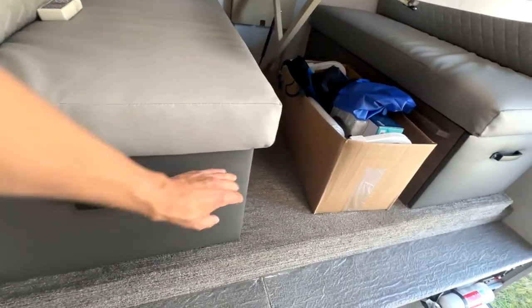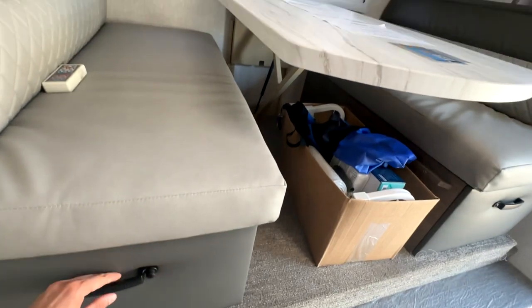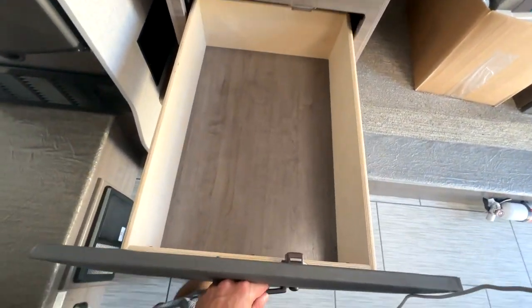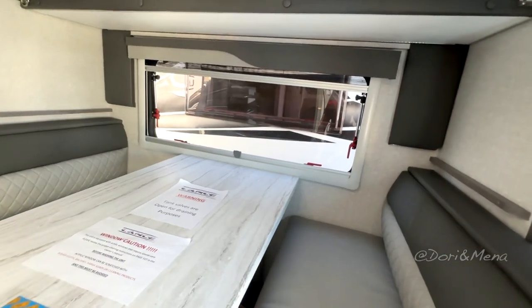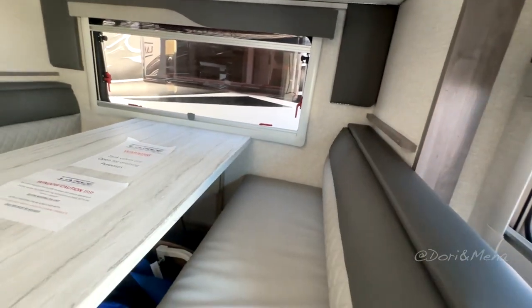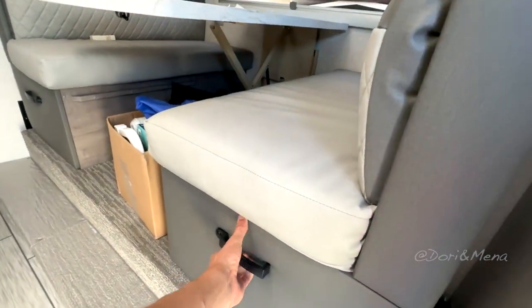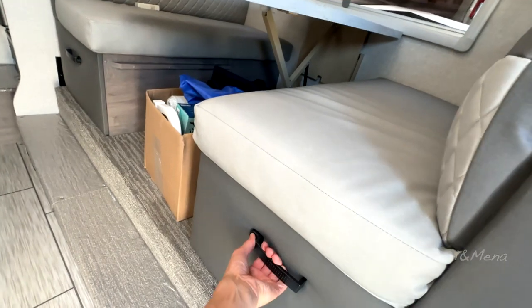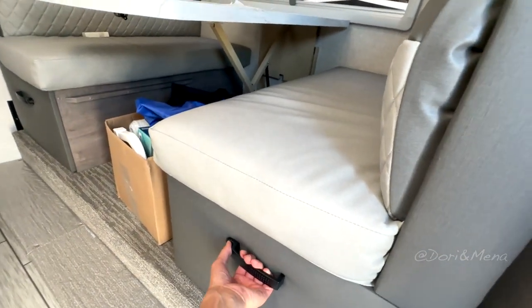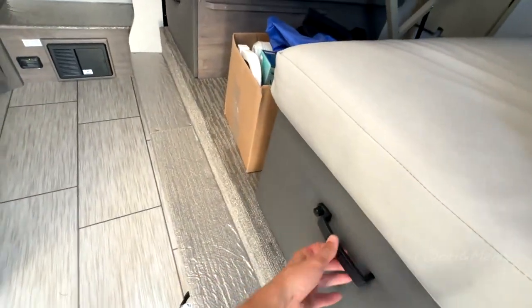I think this is going to be more storage — not sure how to open it. There we go — wow, this is big and deep. I like that big window and there's a shade there too. Keep in mind, this is your slide out. This other compartment is storage as well — there we go. Tons of storage and I do like that.